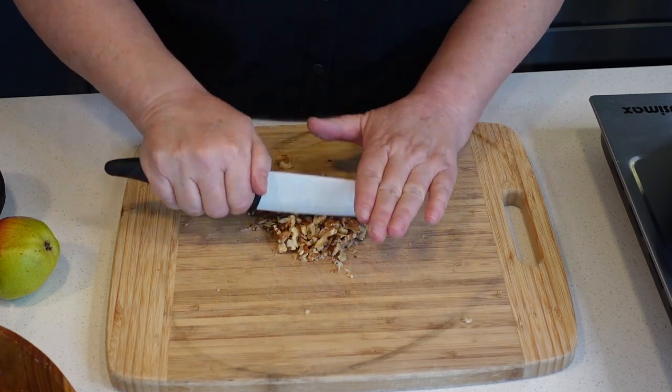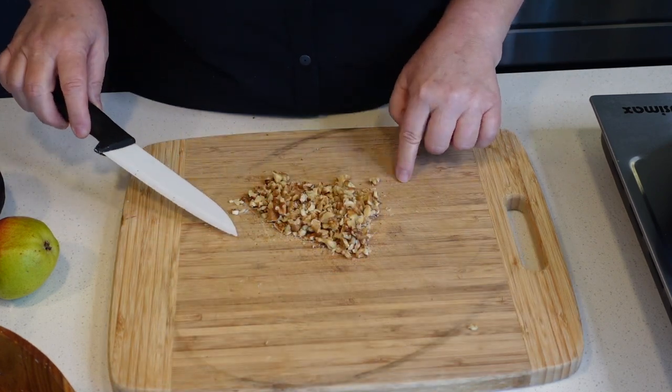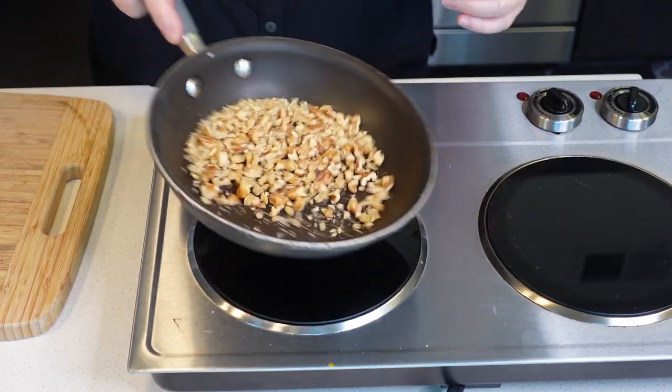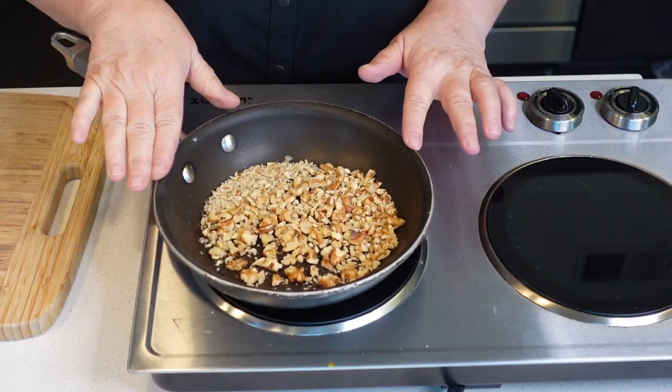There's roughly a cup here. We're going to transfer them into a dry skillet and shake our pan, letting these toast for a few minutes.